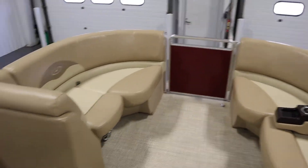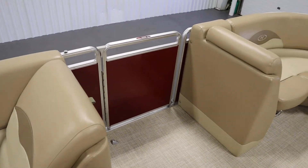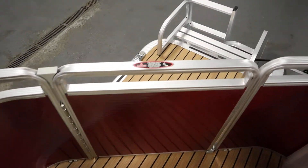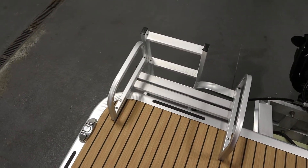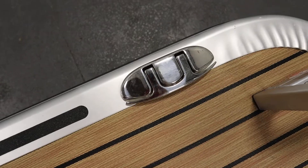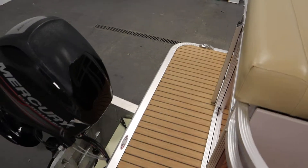There are bow and port entry and exit doors, and a rear entry and exit door with a four-step fold-down boarding ladder. This boat has four stainless steel flip-up mooring cleats — two in the stern and two in the bow.